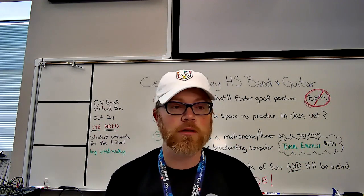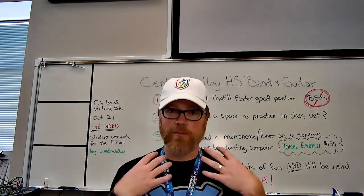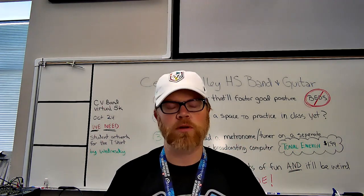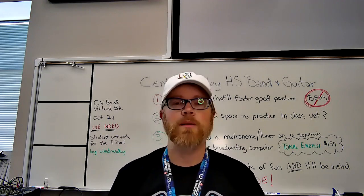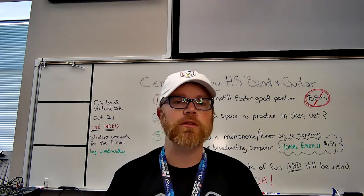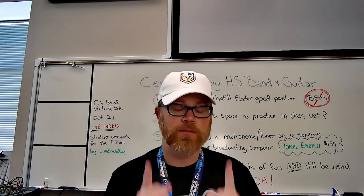Then we are going to play our instruments. It will be a lot of fundamental work — a lot of I play, you play. You're going to have materials. We're going to work out handing out a little booklet and instruments. That'll be something like come by the school at a certain time for low reeds, a certain time for low brass, to limit the number of touches to the building as we pick up our instruments and packets.